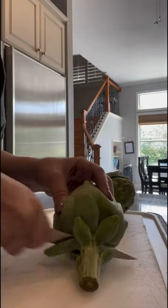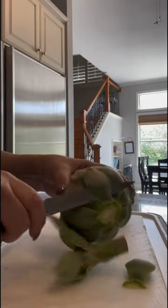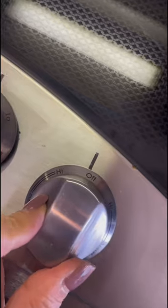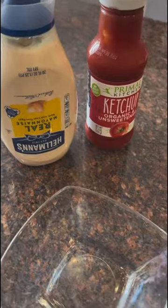Cut the base off the artichokes and the bottom layer of leaves. Now they're ready to go into the pan. Put the lid on, turn it on high, and cook them for about 45 minutes to an hour until they're tender. Make sure to keep checking that there's enough water in the pan.